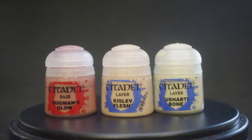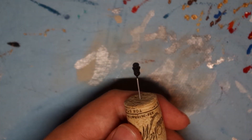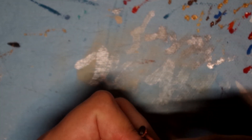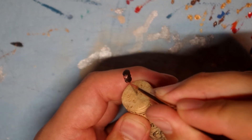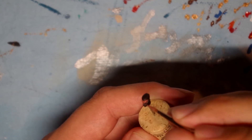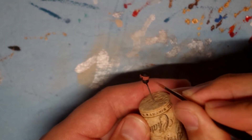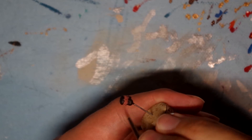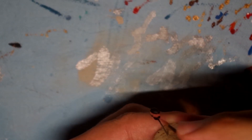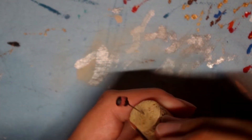Finally we move on to the head, using Bugman's Glow, Kislev Flesh, and some kind of bone color. I've already primed and mounted the head onto a paper clip — if you're interested in how I did that, check out my Iron Man video. For the flesh I use Bugman's Glow, which is a much darker flesh tone. The reason I chose this is that I can then take lighter shades and add them on top, which automatically gives me shadows without really needing a wash.